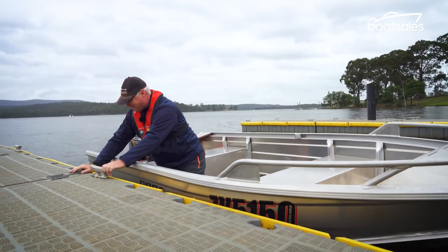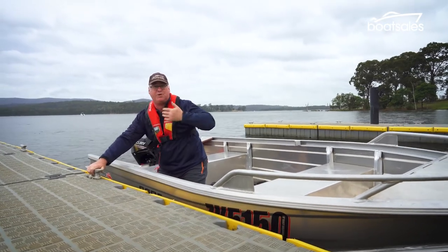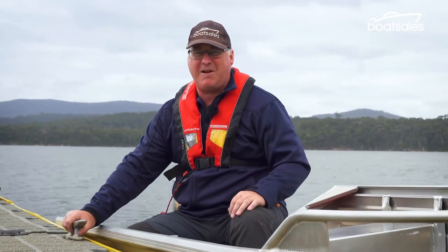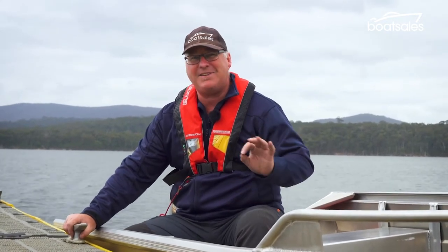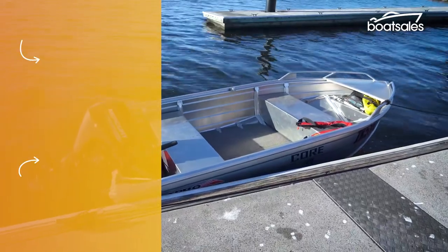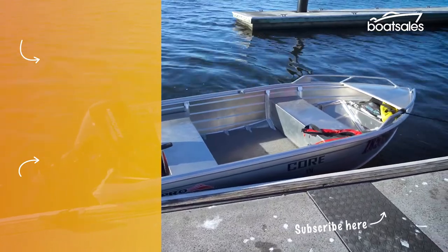That's it, we've done it. If you've done it the right way too, you should start and feel the wind push your boat off the jetty. Of course, if you muck it up on the way in, there's no shame in going back and having another crack at it. As they say, practice makes perfect.